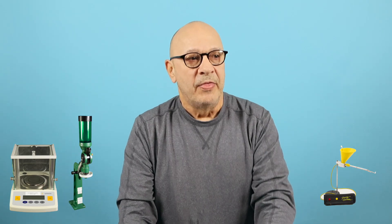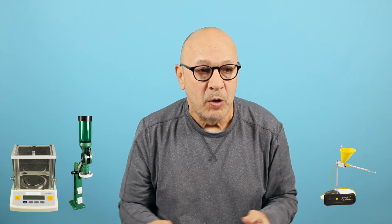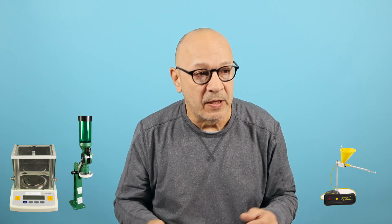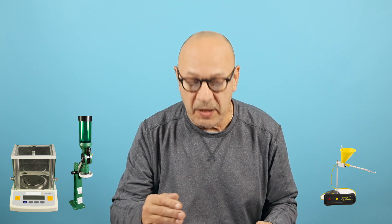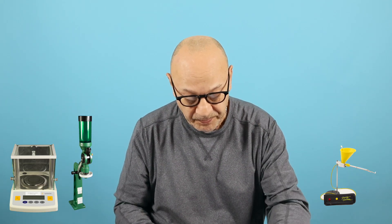With something like the auto trickler, it doesn't allow you to use a Sartorius scale — you have to use an AMD which only goes to two decimal points. So when you get to, say, 28.02 and trickle up, it can jump to 28.04 — and within that range it could be 28.00 or 28.04. You don't know where it is in there, so you can have a difference of four one-hundredths, or 40 thousandths of a grain.